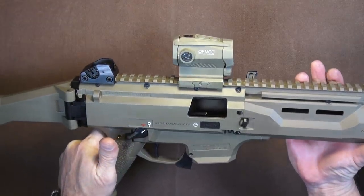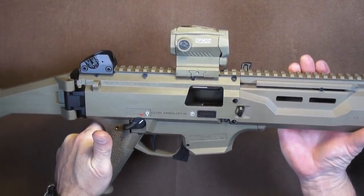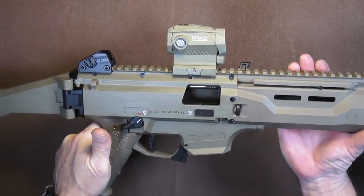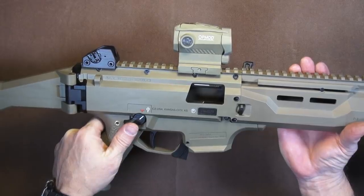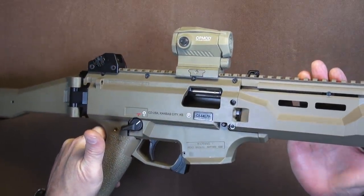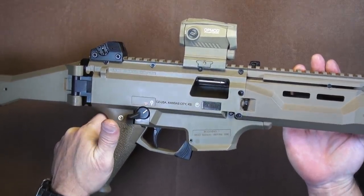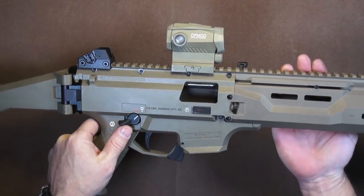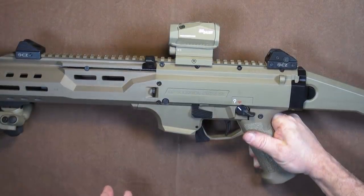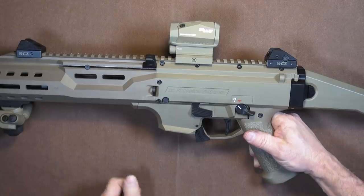If you like the CZ Scorpion EVO 3, I hope you also like cleaning your guns, because this gun gets really, really dirty — and most of that is because of the direct blowback. I didn't make it any easier on myself choosing flat dark earth because it does show all of the grime. It doesn't mean your black rifles are any cleaner, they just look cleaner most of the time. The good news is, if you've got to clean a gun a lot, it should at least be easy to take down, and the Scorpion is very easy to take down for cleaning.